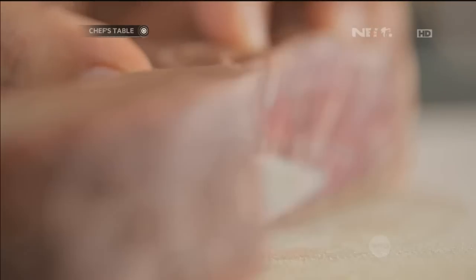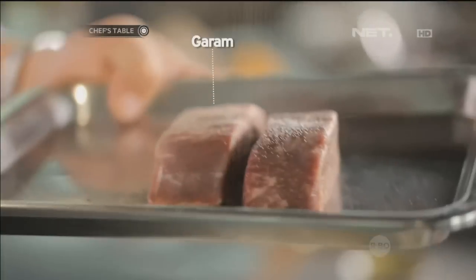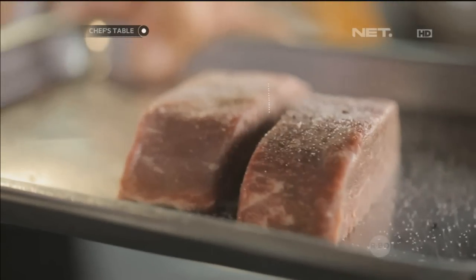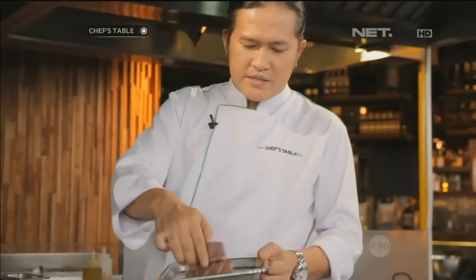Kita mulai dengan marinate beef, kita belah dua. We put salt, pepper, oil. Oke, kita akan sear ini.